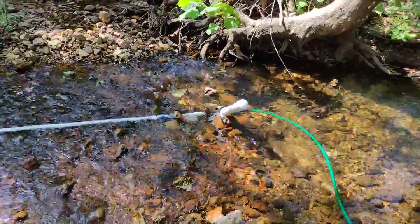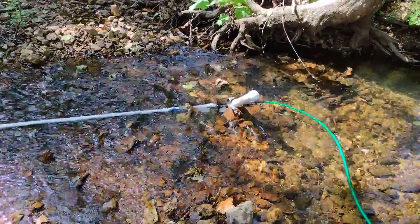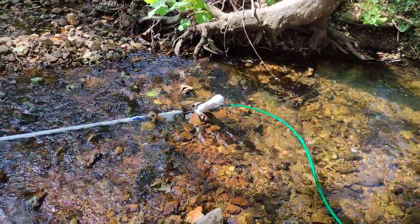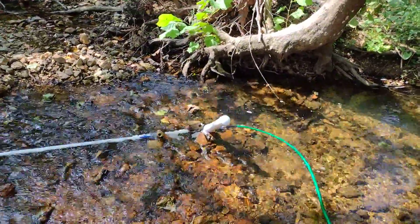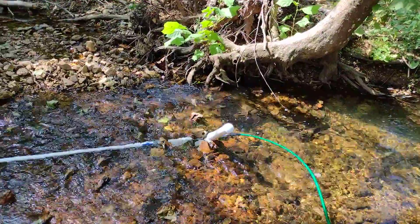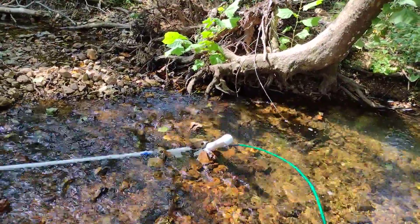Hey guys, I'm working with a hydraulic ram pump today. I've been following videos from Seth on Land to Home here on YouTube and getting some ideas from what he's done — he's just really knowledgeable about it.